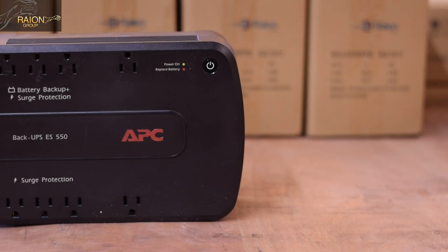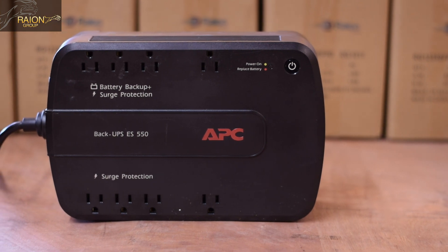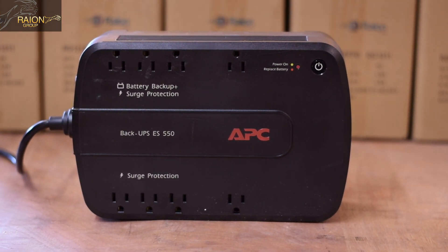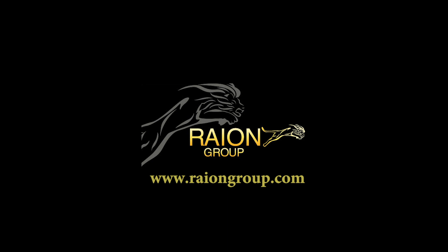In today's video, we'll be showing you step-by-step instructions as to how to replace the old battery in your APC Back-UPS ES550 unit when your replace battery light turns red. This video is brought to you by RayonGroup.com.